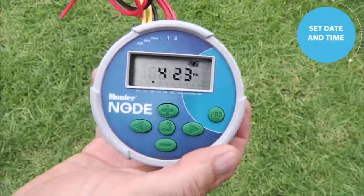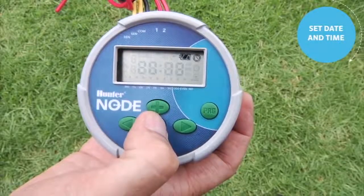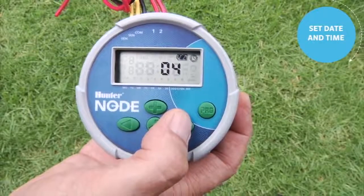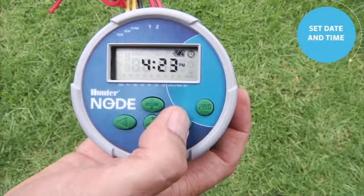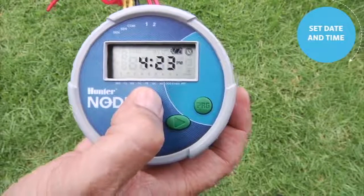The first step in programming any controller is to set the current date and time. To set the current time and day on the Node, hit the center button — that brings you to the year. Use the right arrow to scroll through: year, month, day, and AM/PM mode. At any time, use plus or minus to adjust whatever is flashing.